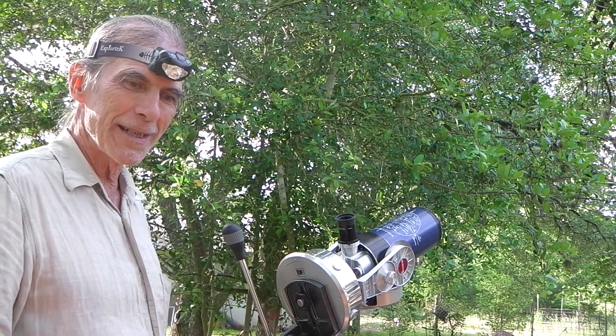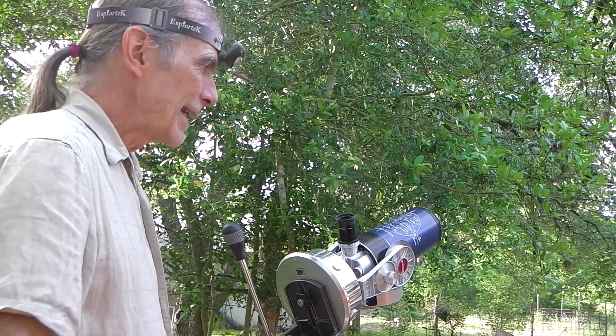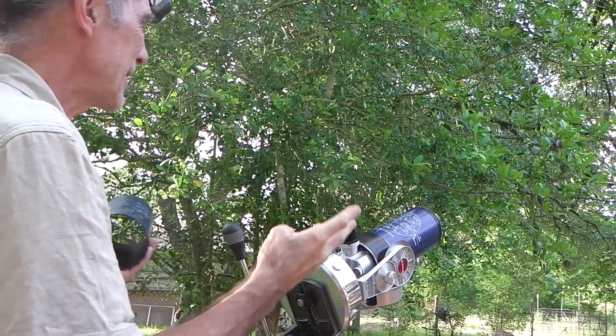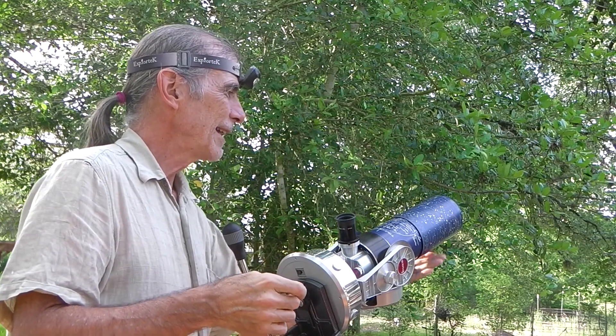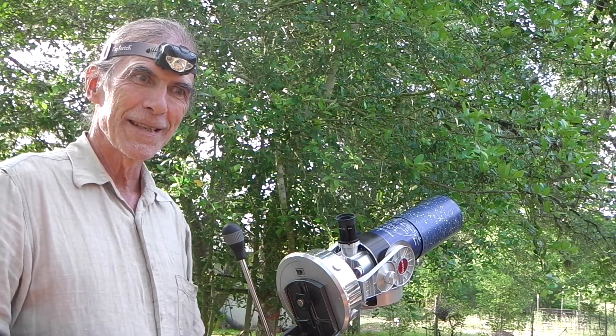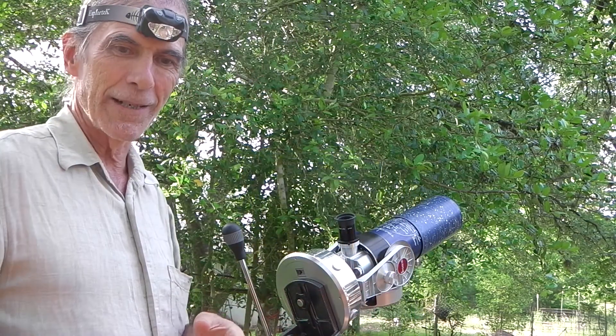So as soon as you come out at night, get your clock going. Now that your three steps are done, you can get your dew cap on and go about your business, sighting anything you like from your pocket atlas or whatever.